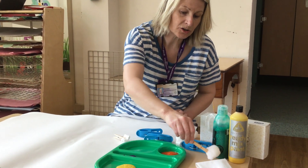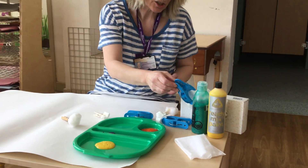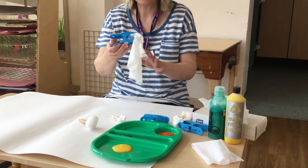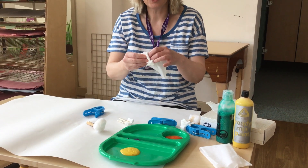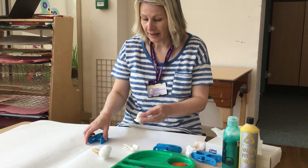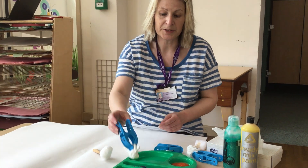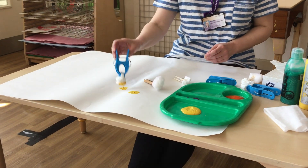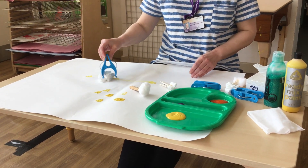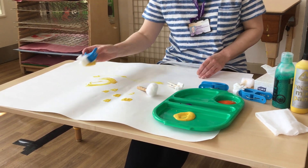We have the cotton wool balls, we have tissues, and we can use those and get children to transfer from one hand to the other. We can practice squeezing and rolling and then placing back onto the large or the small peg before we dip it into the paint to make marks. We can do dots or we can do lots of lines and circles.